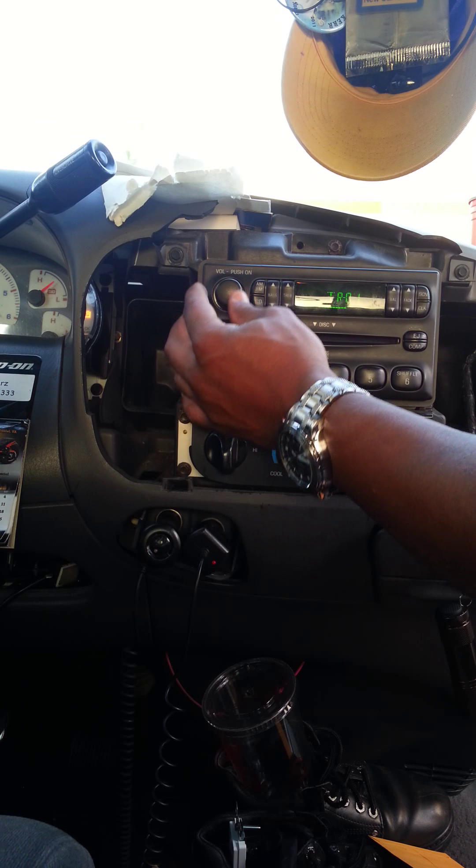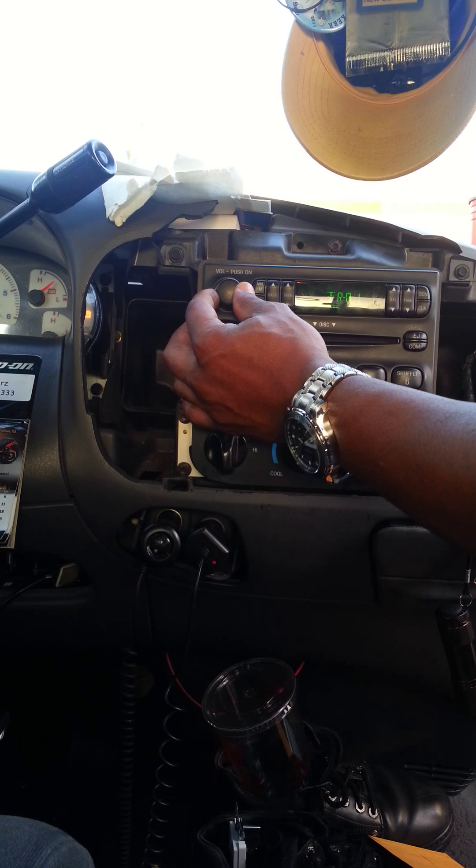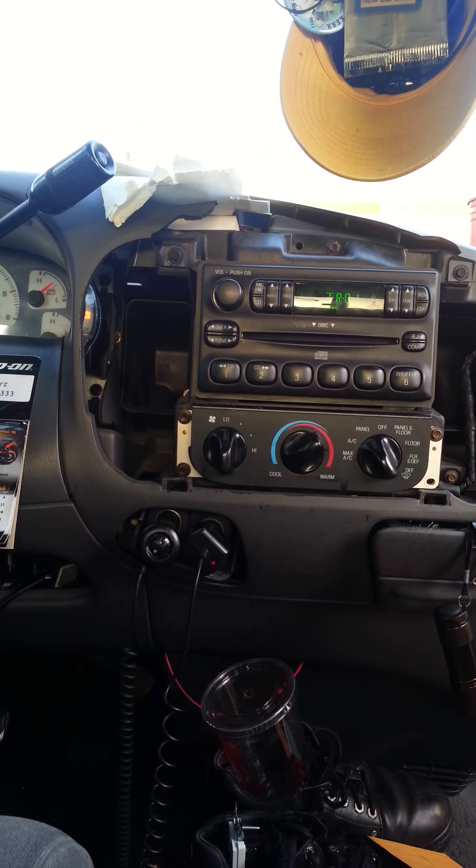I did it in less than 20 minutes. Put the stock radio in and it's beautiful and it's working just fine. It's a beautiful thing. You can do it yourself too — very easy. Just take the faceplate off. It's a 99 F-150. Learn to do it yourself, you save yourself a lot of money. And that's just the stock radio. God bless. Have a blessed day. Please subscribe. I love you guys.